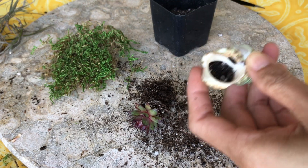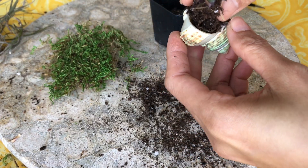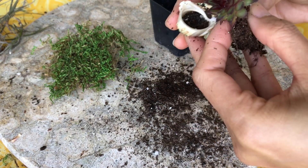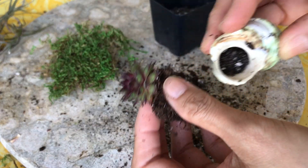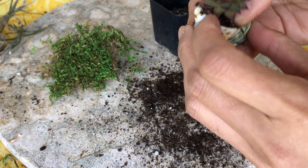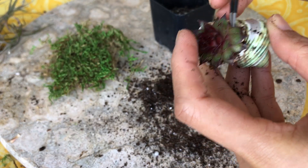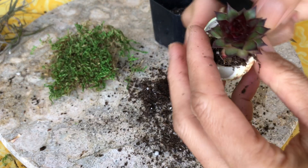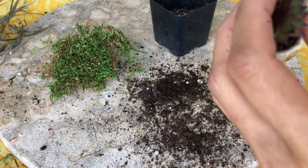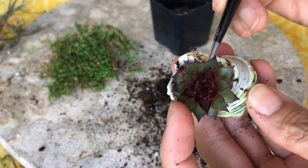I'm going to put a little bit of soil in here, just a little bit right there, and then try to push the plant inside the shell. Let me take some of the soil away — probably too much. I'm going to push this inside so the roots go into the soil, so it has something in there to grow.